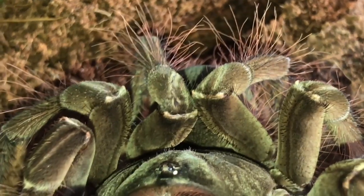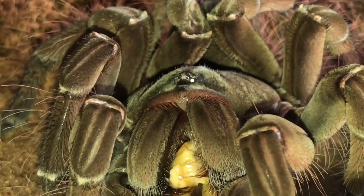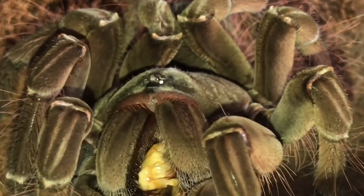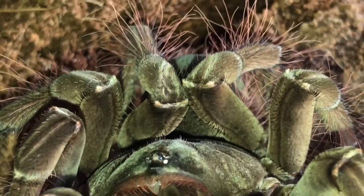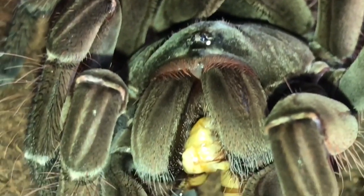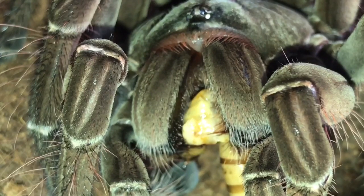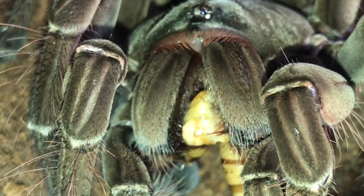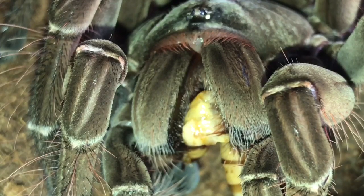A little closer look at her amazing colors. Trying to get some fang action, but she's not really moving her fangs much at the moment. Beautiful T. stirmi — hopefully we might get some fang action. I think I'll leave her alone now to eat her meal in peace and put the hide back. I hope you enjoyed this video, everybody — thanks for watching!